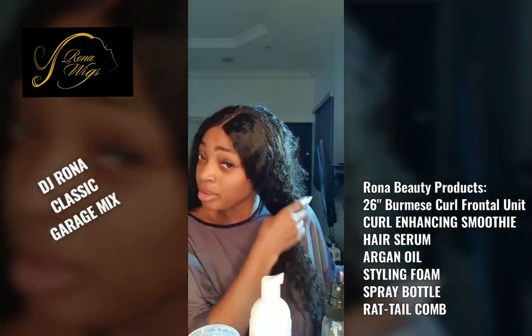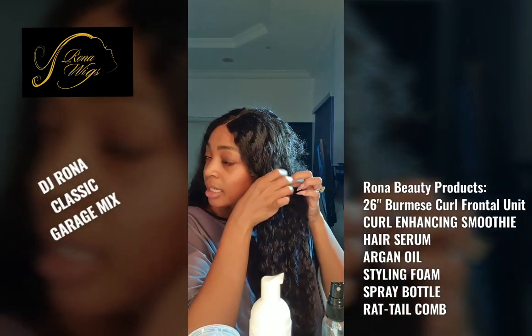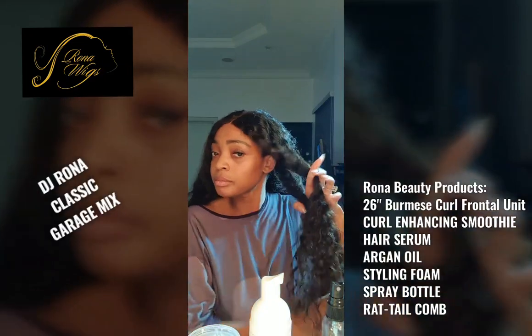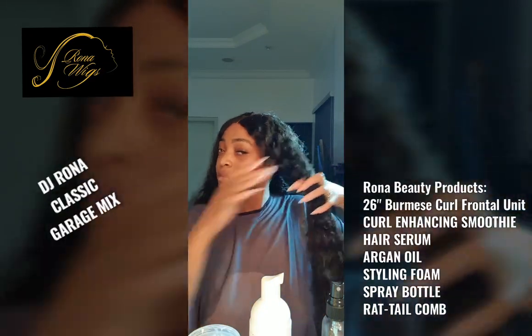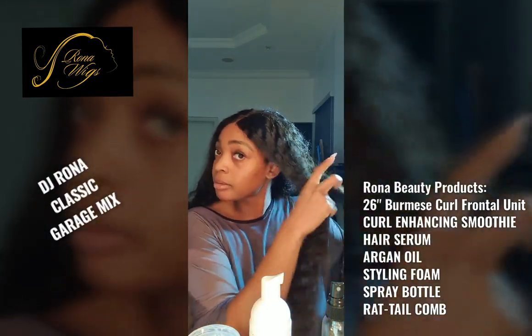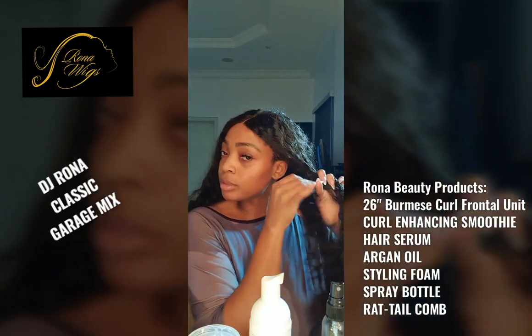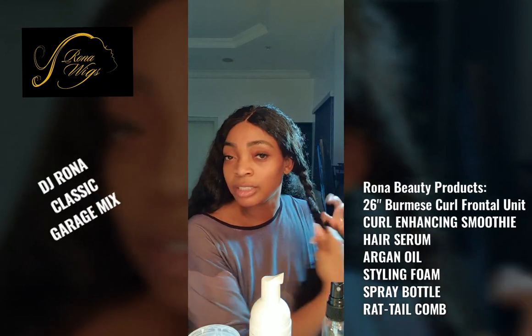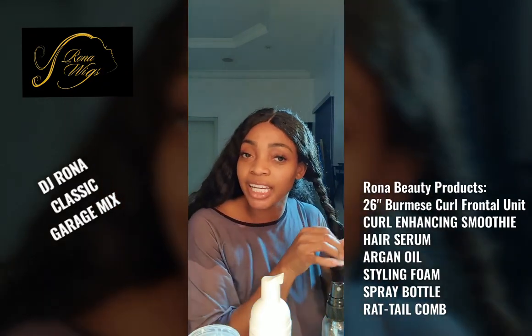So now that I've done that, the next thing I'm going to do is take the hair and do a little twist. Yes, even though I'm at home and I'm still wearing it, it's still kind of cute.